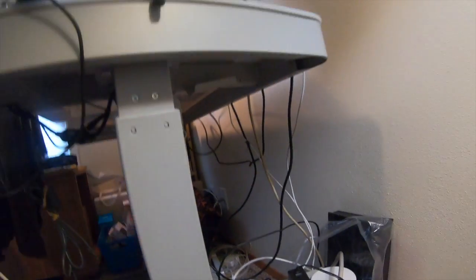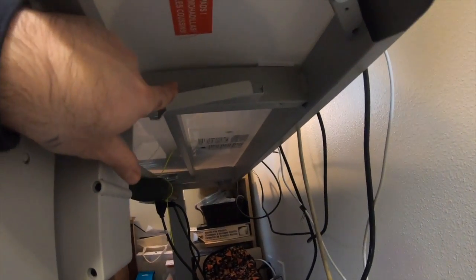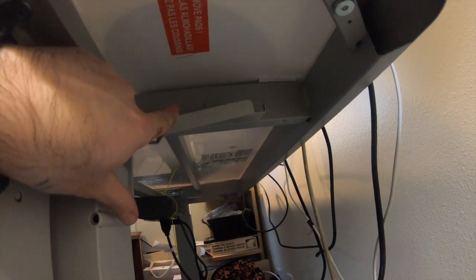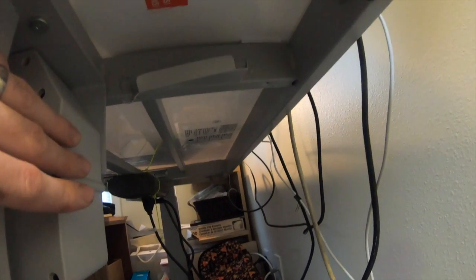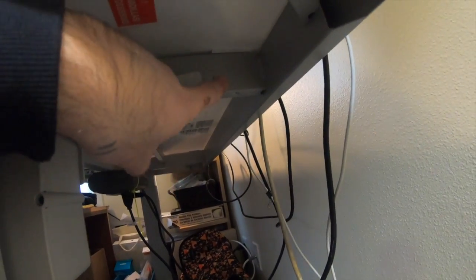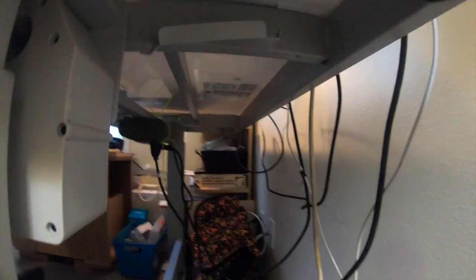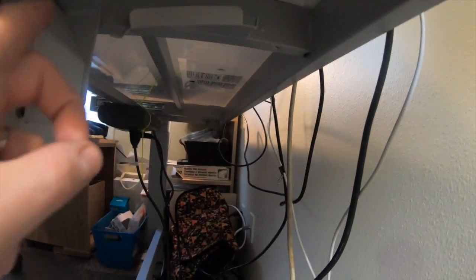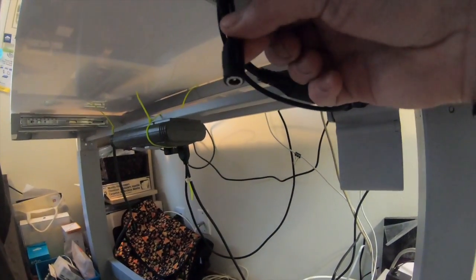Looking underneath the desk, right here should be one of those power box cables, but it's bent — someone took it out for some odd reason. A cord would come down here to plug into the wall, another cord here would come out, go through the interior, and plug in to the cords below the desk.